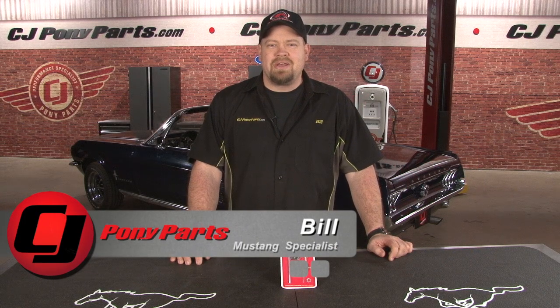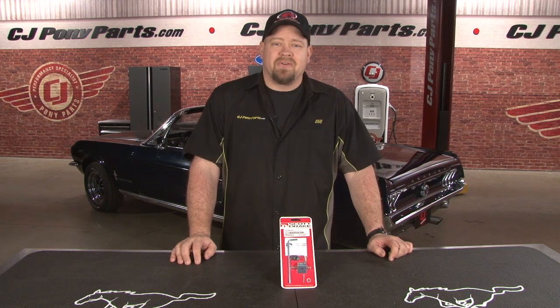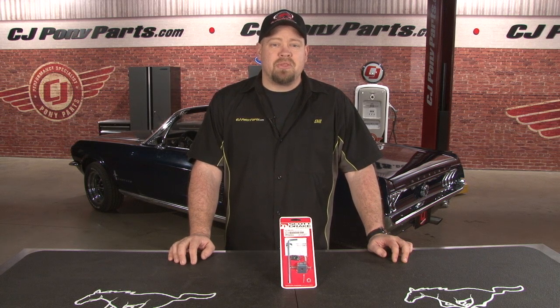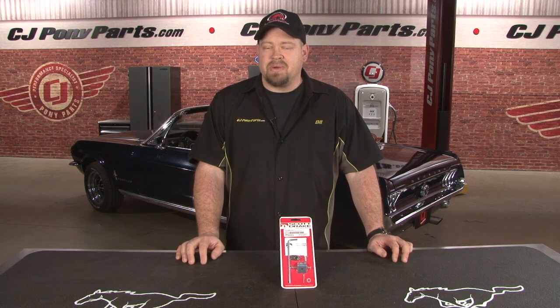Hi, Bill from CJ Pony Parts. With the cost of fuel these days, we have a lot of customers contacting us looking for ways to lock their gas cap. Owners of newer Mustangs can simply get a locking cap with a key, but owners of classic Mustangs with a twist-off cap don't have that option. Scott Drake came up with a unique solution with this twist-off gas cap lock for 65-73 Mustangs.